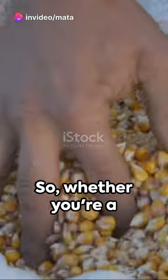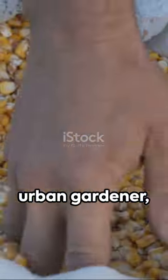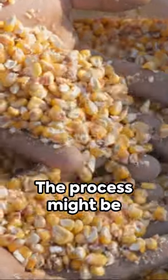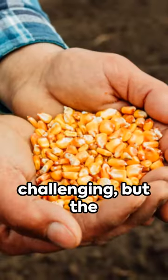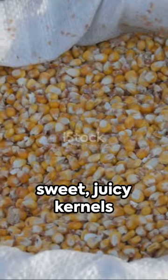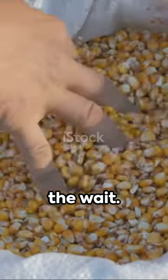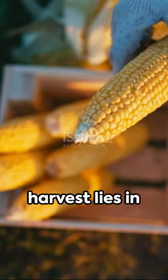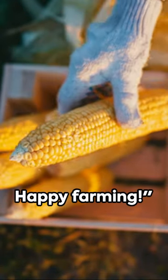So whether you're a seasoned farmer or an urban gardener, cultivating sweet corn can be a rewarding experience. The process might be challenging, but the sweet, juicy kernels are definitely worth the wait. Remember, the secret of a successful harvest lies in patience and care. Happy farming!